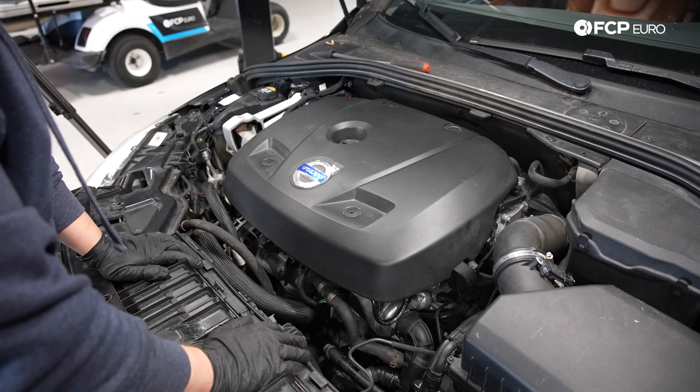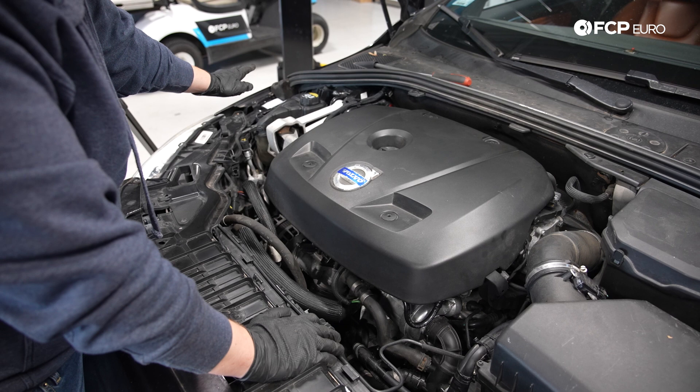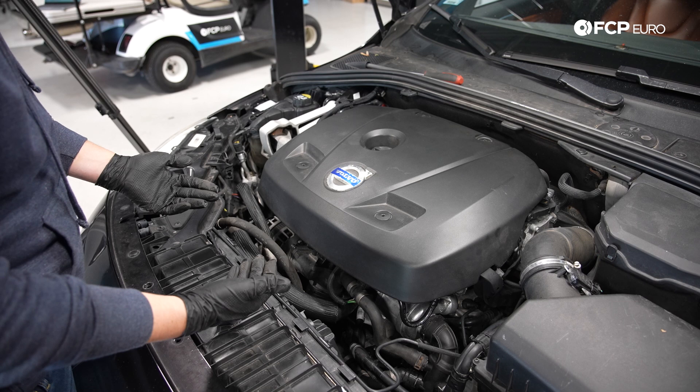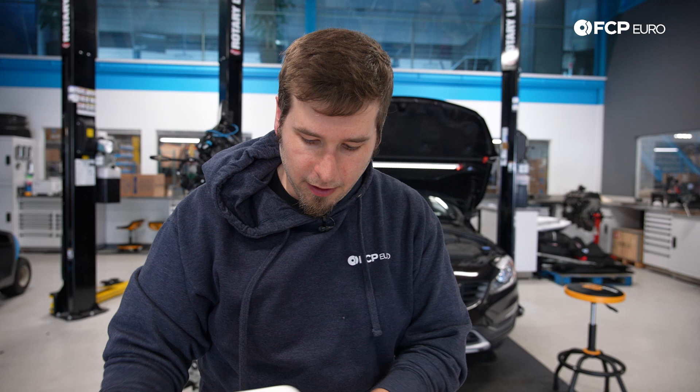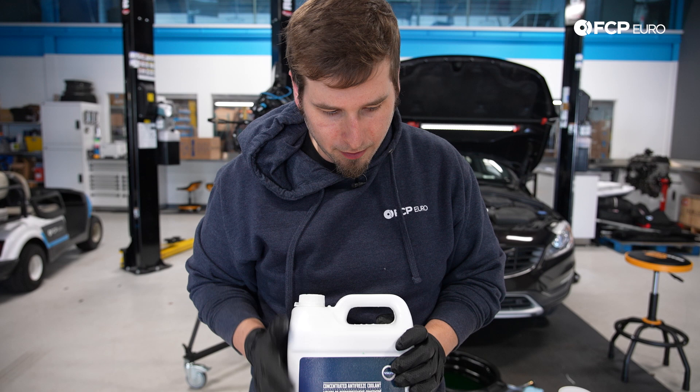Now it's time to fill it up with coolant. We're going to be using a vacuum filler — highly recommend using a vacuum filler to fill a complicated cooling system like this, it'll just make sure you don't have any bubbles in it, and that's what the dealers use. So if you don't have a vacuum filler or an air compressor, find somebody that does — it's completely worth it. Today we're using Genuine Volvo Coolant. This is a concentrate, so we're going to use a 50-50 mix going into the car. That means we're going to need 50% distilled water and 50% concentrated coolant.